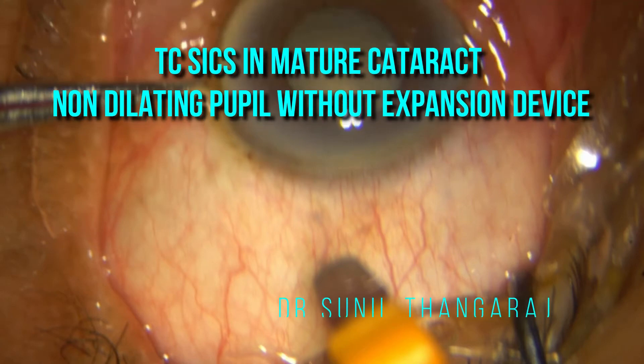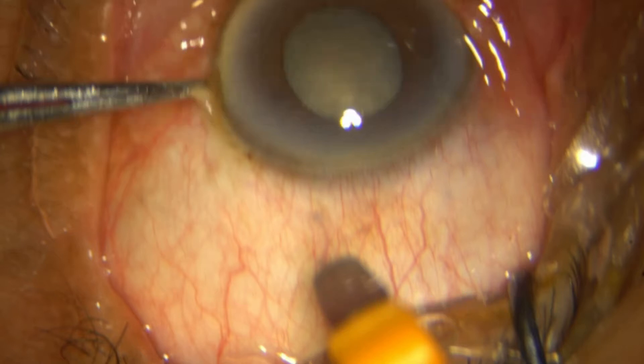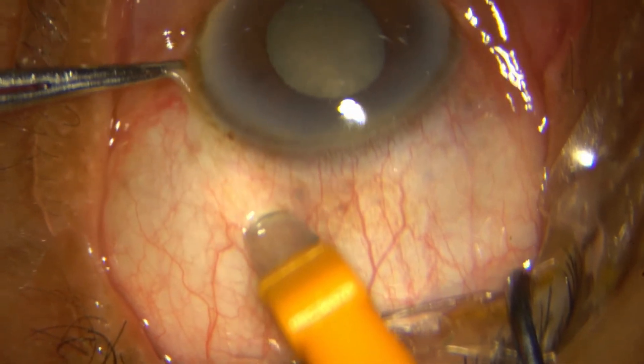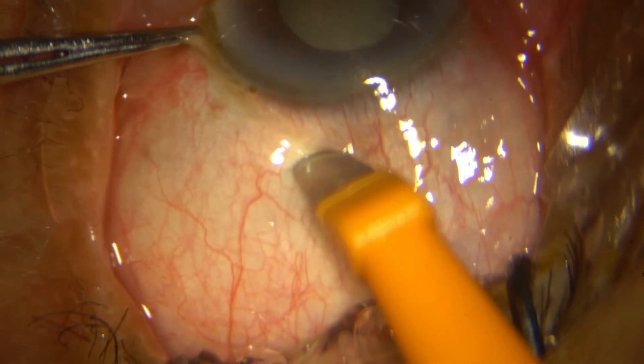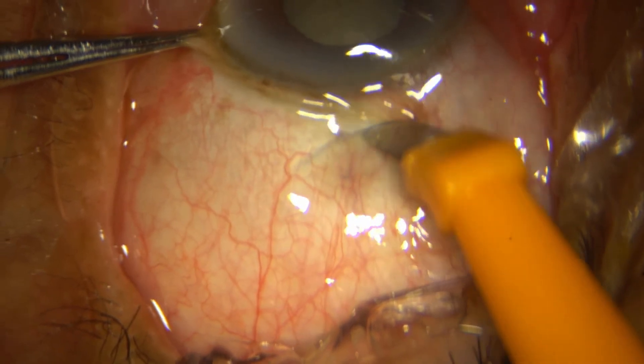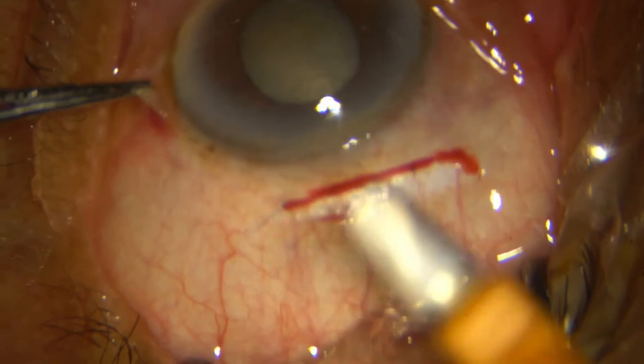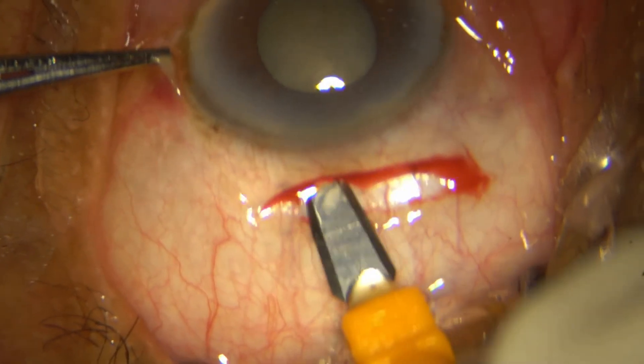Here I am demonstrating how I went about doing a transconjunctival small incision cataract surgery in a mature cataract and a non-dilating pupil. Initially I am placing my incision through the conjunctiva with the sharp end of my crescent blade, making a frown incision about one third to half thickness of the sclera.